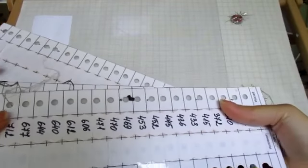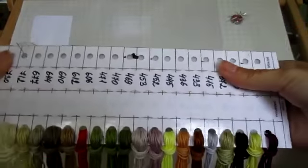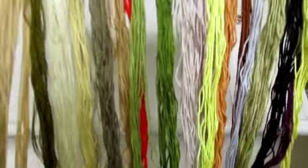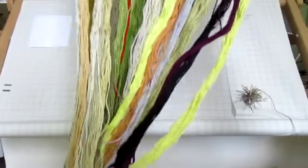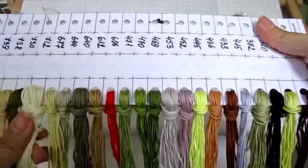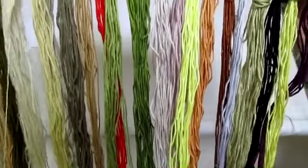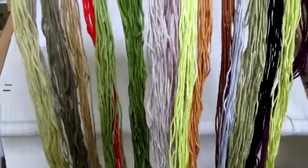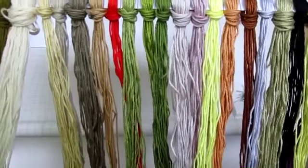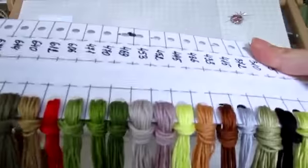Вот первая планшетка — тут уже есть две иголки, то есть я уже начала. Я уже говорила в предыдущем видео, что у Перри нумерация идёт аналогом от DMC ниток французских, но по качеству, по толщине и по свойству введения ниток они очень похожи на своих французских братьев.